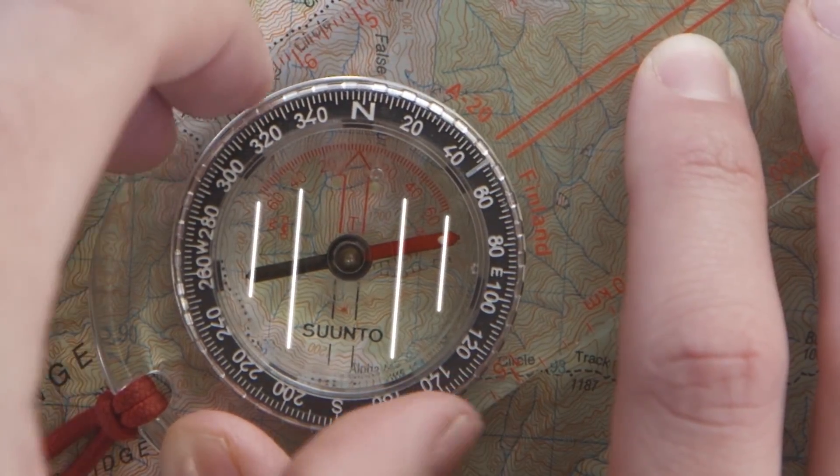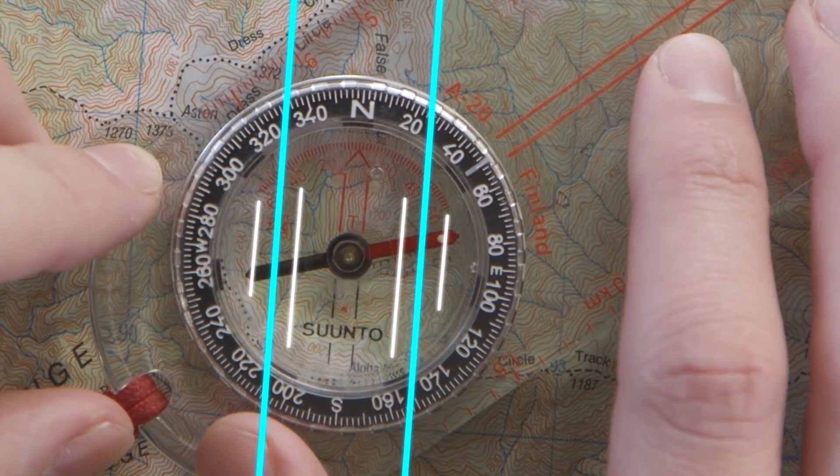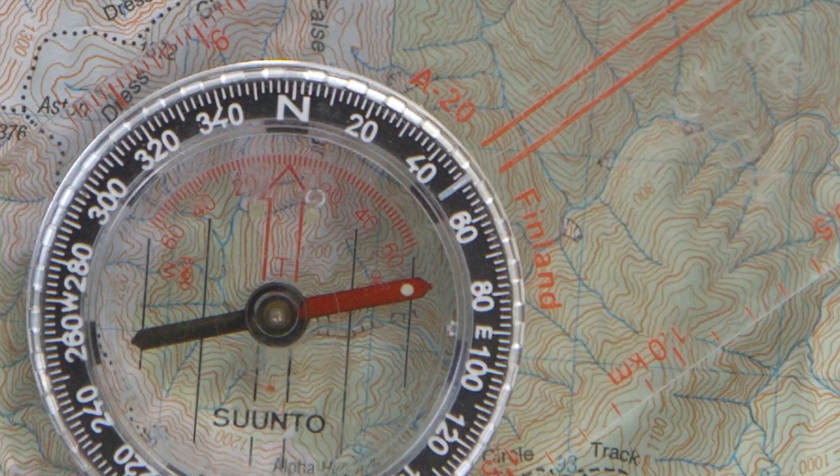Rotate the bezel so that the orienting lines align with the map's grid lines. Now read the number on the index marker. In this case it's 50 degrees.